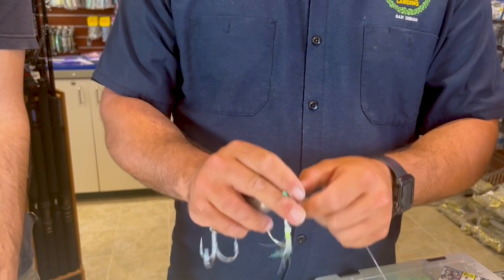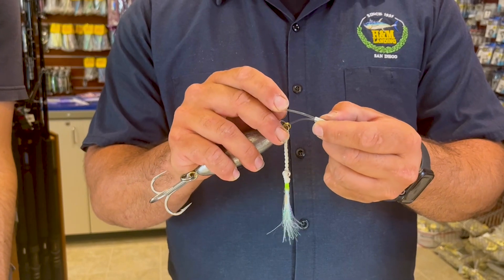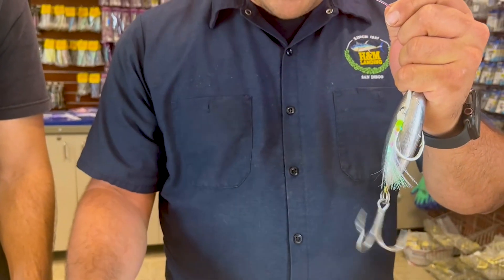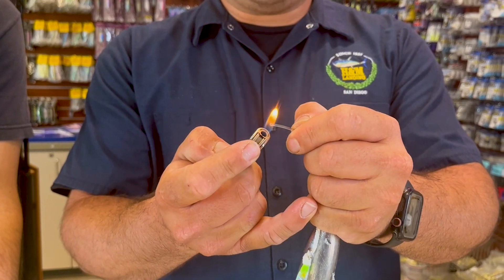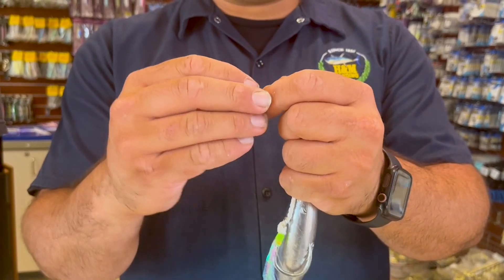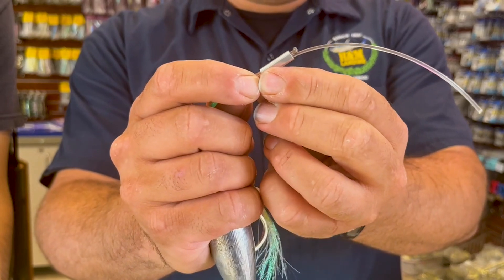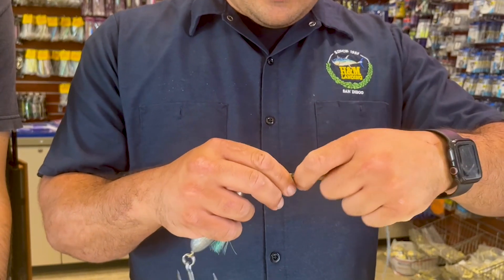As with any time we're crimping, you always want to take that little tag end and burn it off. We've talked about this before, but that's going to allow you to mushroom out that end — it's actually going to flare out, and when it cools it'll harden and be so wide that it won't fit back through the crimp even if it wanted to, just in case your crimp decided to slip by some bad luck. I like to leave just a little bit of tag end hanging out of my crimp sleeve — if it ever were to slip just a touch, I would know and be able to re-crimp on the next fish.